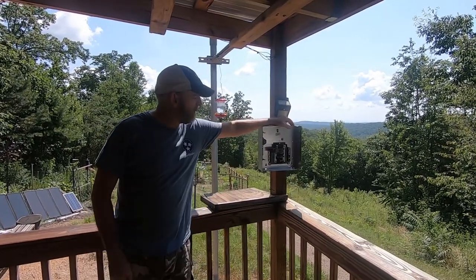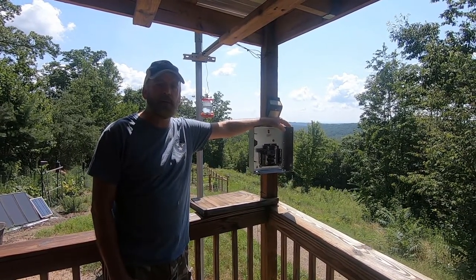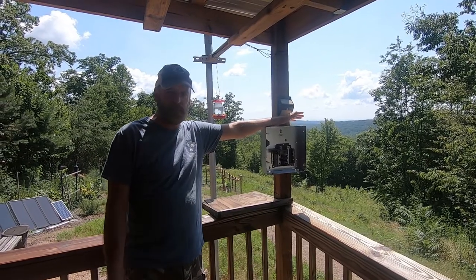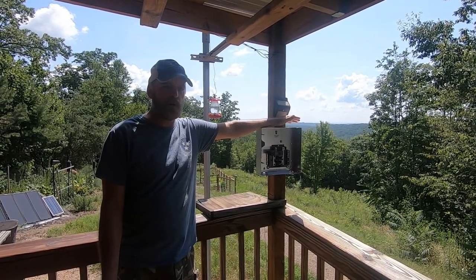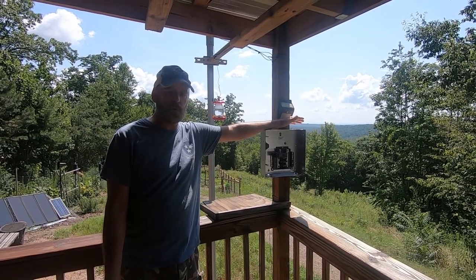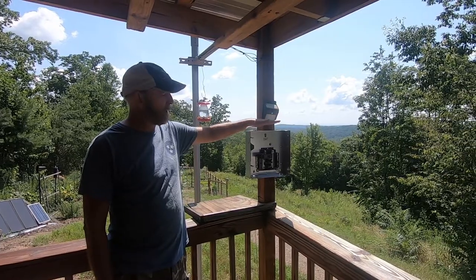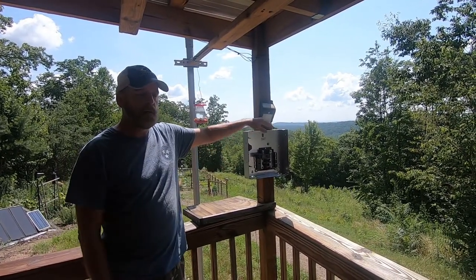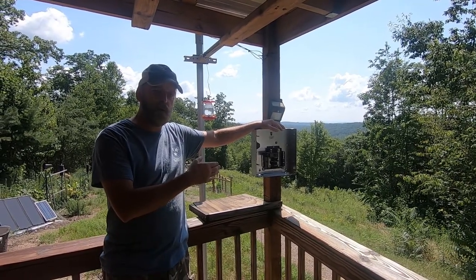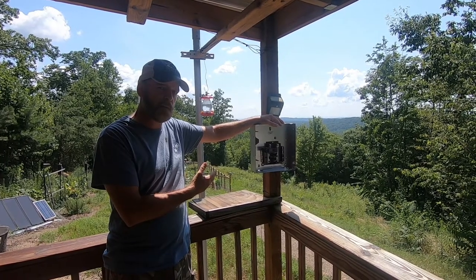I want to go over how to properly turn a breaker off and on. It seems pretty benign, but if you Google arc flash you'll come to realize that electrical work is not the safest profession. Arc flashes — when I say this panel, for example, you go turn it on and the thing blows up on you. It's a pet peeve of mine watching especially a homeowner turn a breaker off and on, and I'm pretty passionate about this.